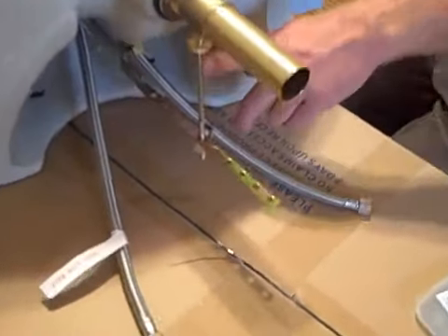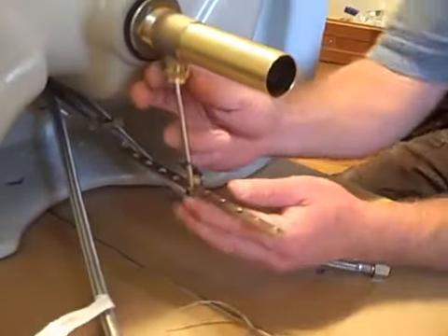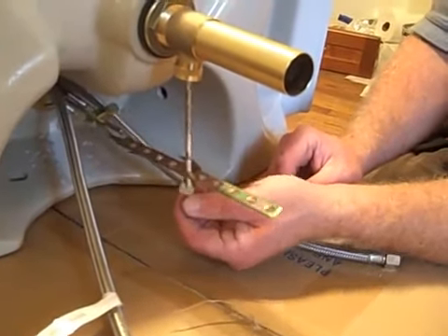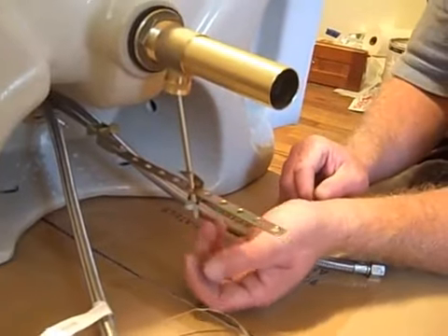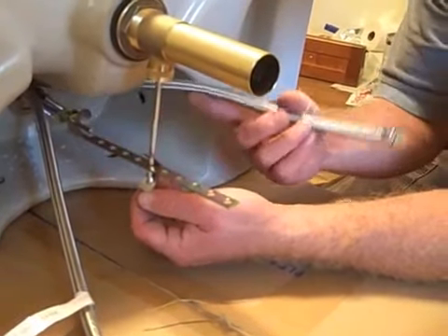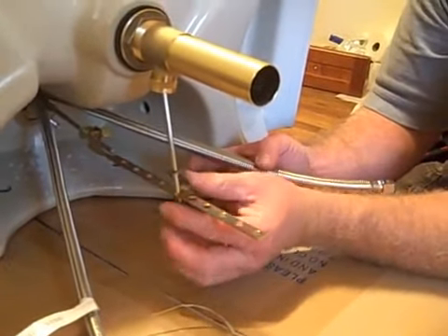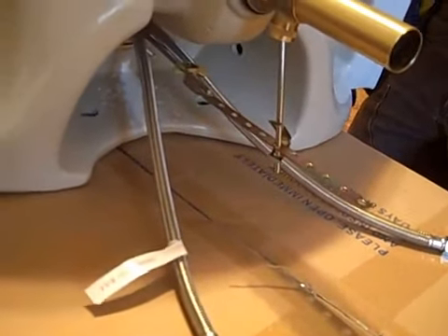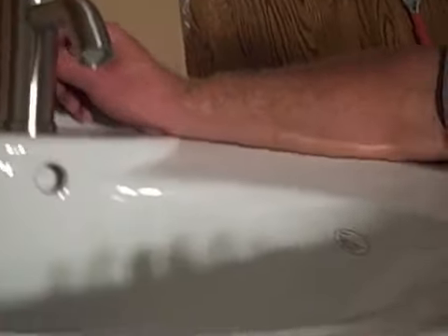This is the pop-up mechanism. There's a ball inside here with another washer — just snug that up. That operates the pop-up drain. It's adjustable here according to how much movement you have under here and how high up you want it to go up and down. The nut here attaches to the pop-up on the back side of the faucet, and that's essentially how it works. The pop-up mechanism is back here behind it.